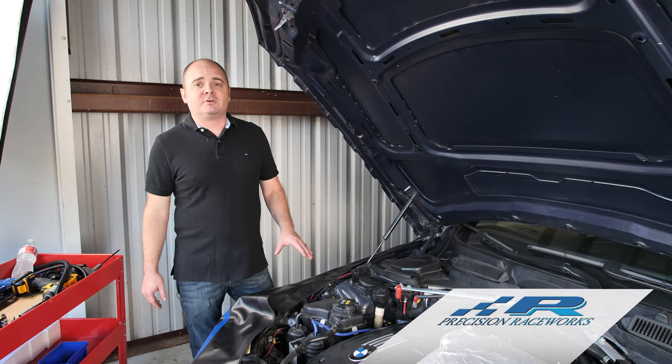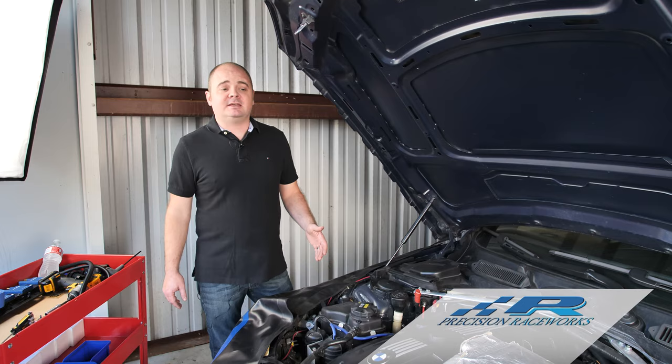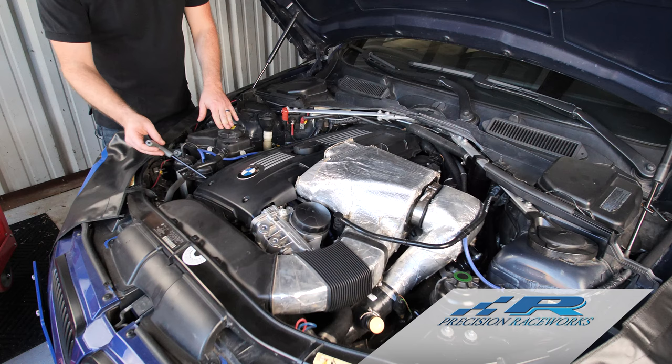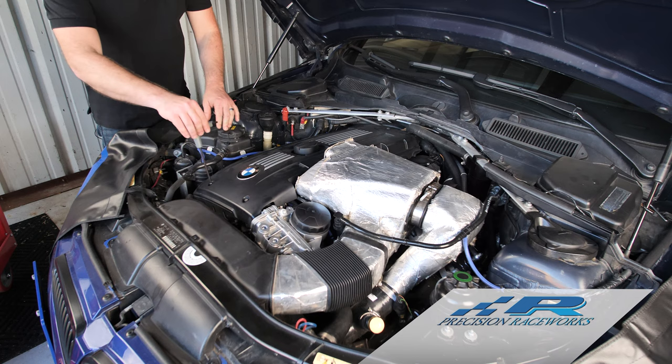Hey guys, Rob back here with Precision Raceworks. If you watched our earlier video, we went over our M54 ignition kit and the different components that come with it. Now we're going to go over how to install everything in the car — a step-by-step how-to on what to do, and you might catch a trick or tip somewhere along the way. Let's dig in and get started.